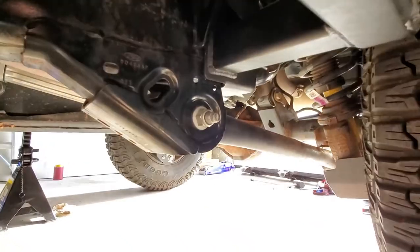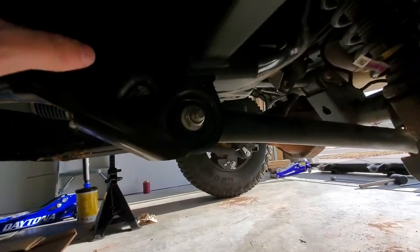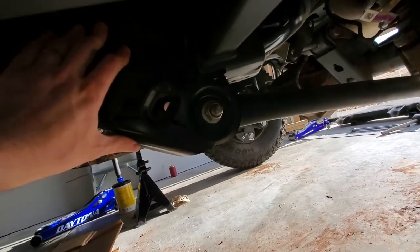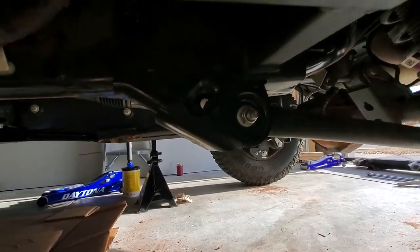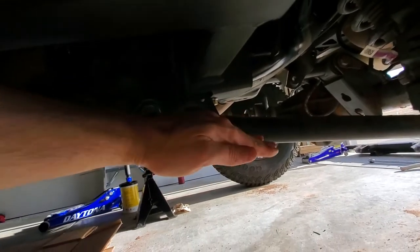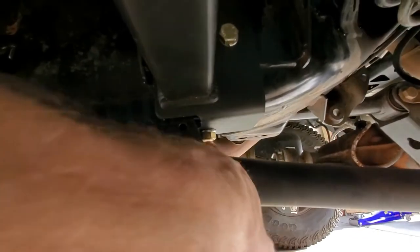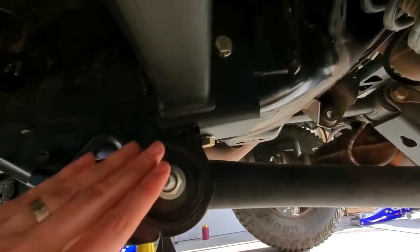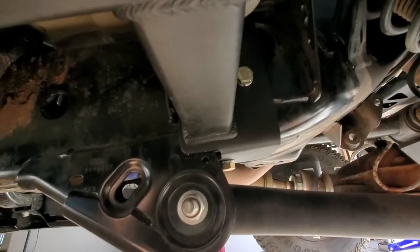You actually don't need to do that. What I found was I jacked up the back of the Bronco — just lift it by the frame, put a jack stand — and then that gets the suspension to droop just enough so you can actually sneak this bolt in there before it's sent all the way forward. That's the first bolt you want to do on the back, or at least before you tighten everything down.